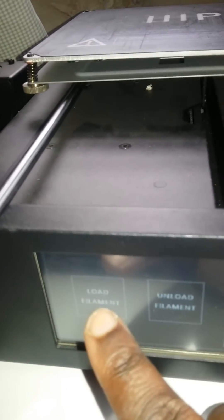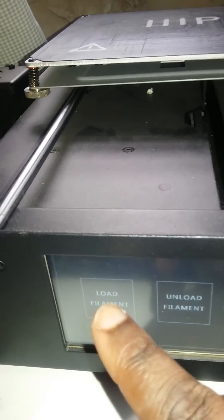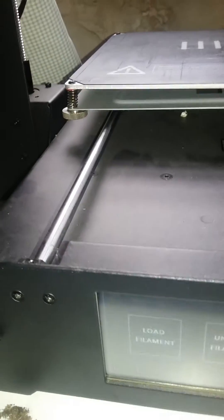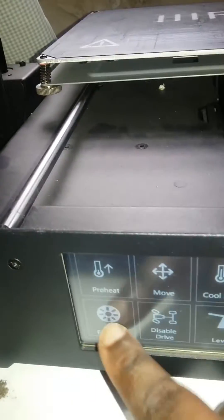So now we're gonna go to our touchscreen here. Actually, let's go all the way back to the first screen. What you're gonna press is the tool icon, then press filament, and then you're gonna press load filament.